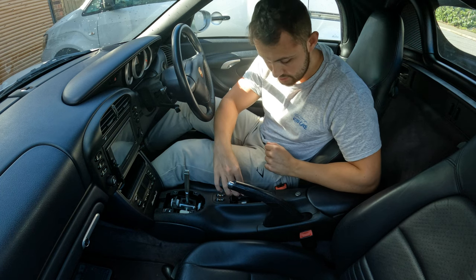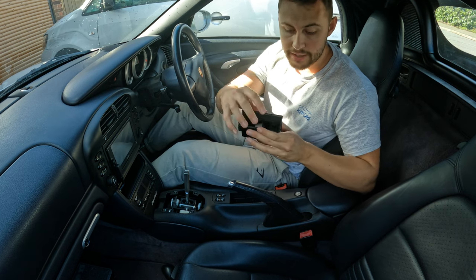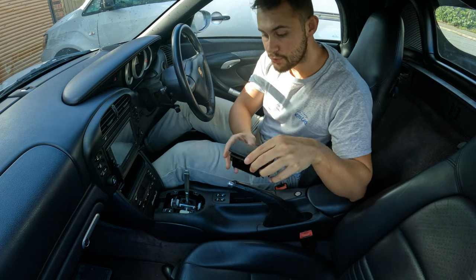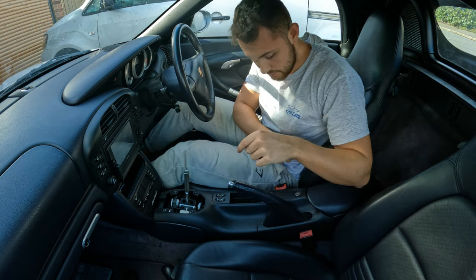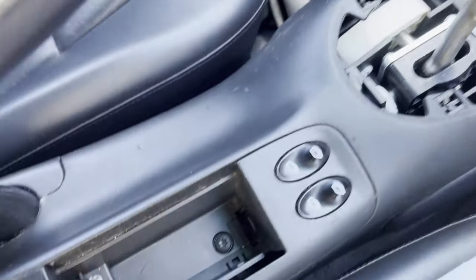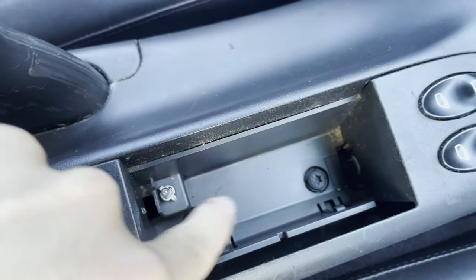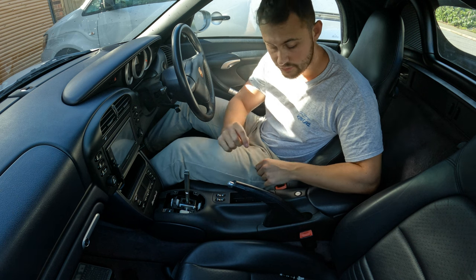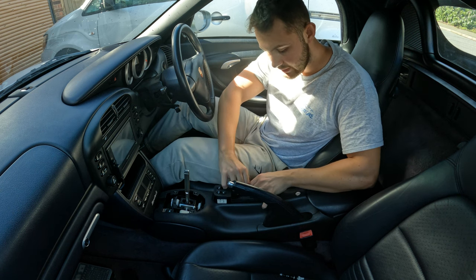Next we want to remove the ashtray — just pop that up out of the way. We're going to need the top to paint later, so we'll put that to one side for now. That will reveal the T25 screws which you need to remove. After removing the T25 plastic screws, you're able to pull this whole piece out.